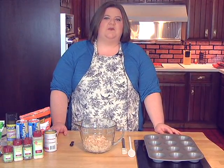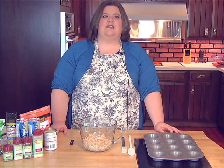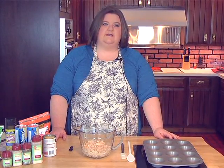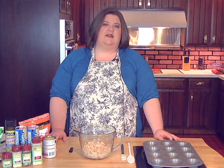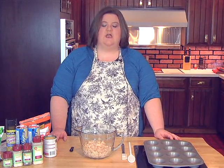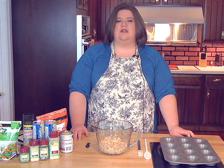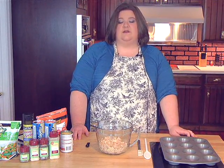Hi, welcome to Everyday Living with Penny. My name is Penny Malone, and today we're going to be making mini chicken pot pies, baked asparagus, baking tomato slices with mozzarella and basil, and we are going to be doing a marinated cucumber, tomato, and onion salad, and a creamy cucumber dill salad.